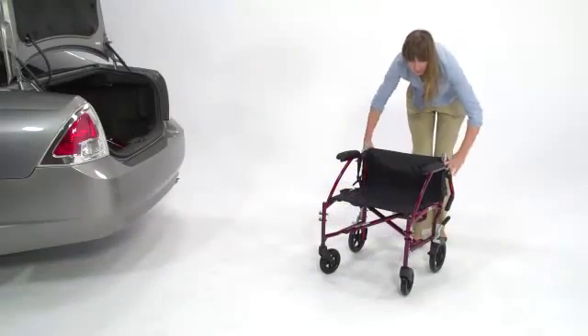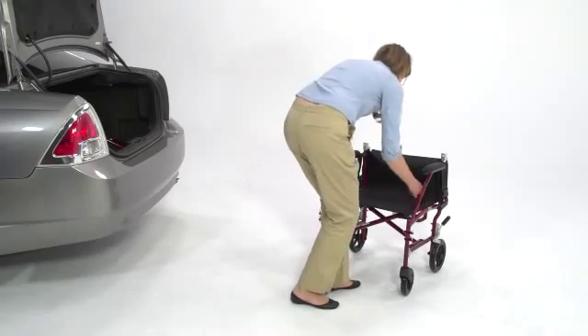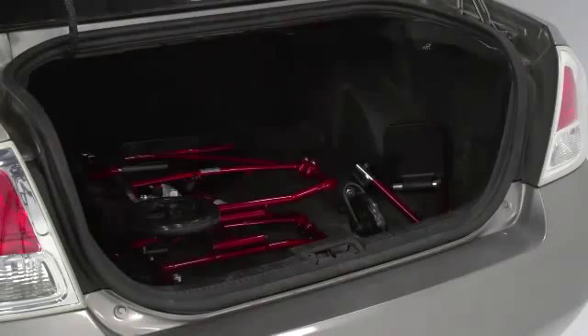Simply pull the locks up simultaneously and carefully fold down the back support. Then pull up the side seat straps. The contoured handles allow the chair to fold flat and compactly.